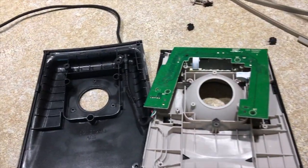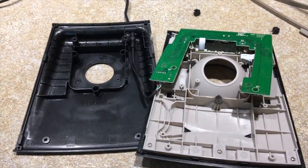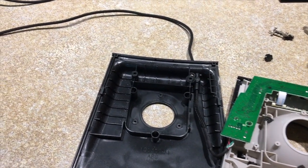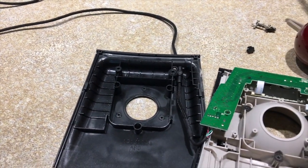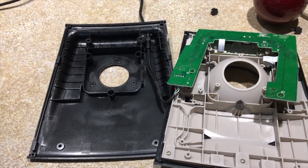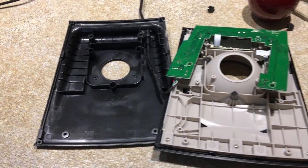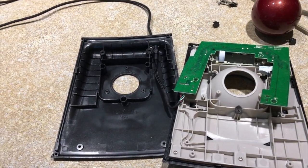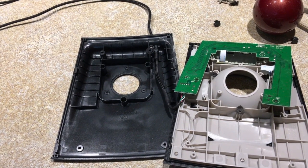I thought I'd make a little video about what to do if you start having problems with your Kensington trackball, the Kensington Slim Blade trackball. I didn't see anything like this on YouTube yet, so I thought I'd make a quick one. This is not going to be a complete blow-by-blow start-to-finish thing — I'm just going to show you the things you need to know.